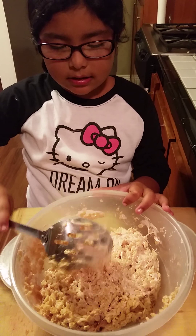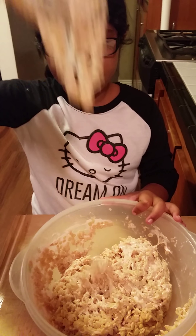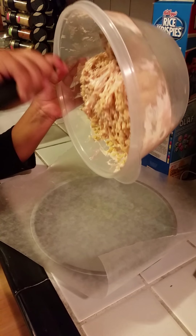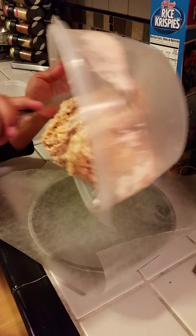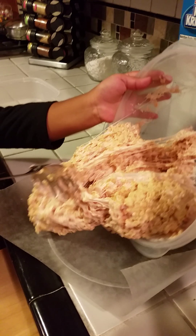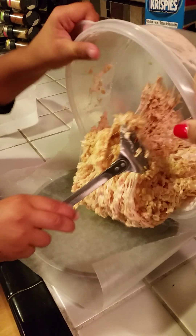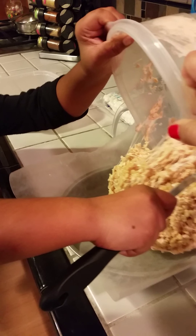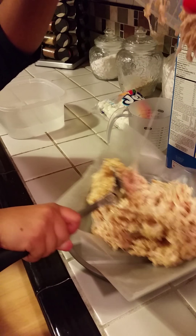Now we're going to put it in the pan. You're just going to pour all of it inside the pan. I'm just going to grab all of it.